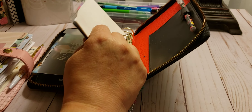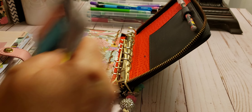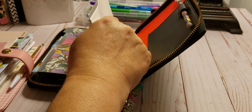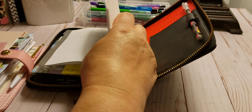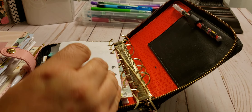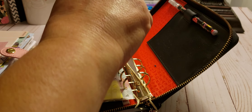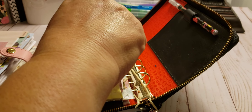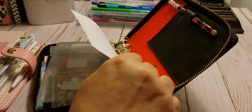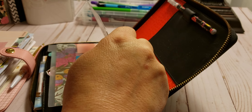That would be greatly appreciated. So I already went ahead and took everything out of the Kiki K, and I will do a flip through later on. I'm just putting the stuff that I normally have in the beginning of my planner, which is the important stuff like the morning routine, some dashboard, some pockets.